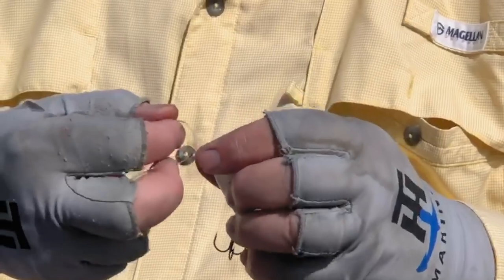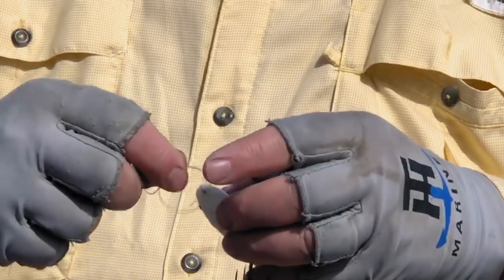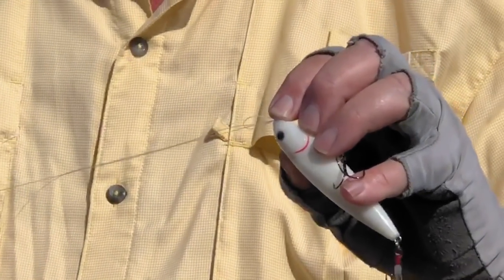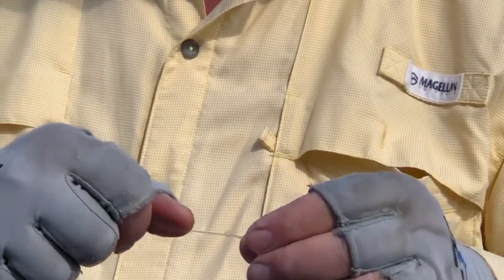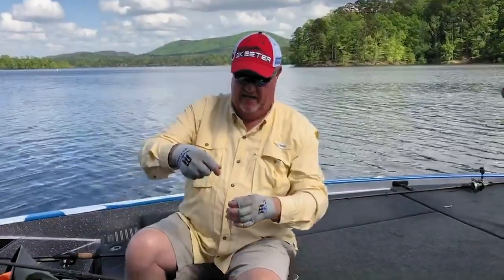I'll hold my line and I'll start to work this knot down. When I get down here to the end, I'll put it on the eye of the lure and I'll keep working my line down, working it down, and try to work them down evenly. When you get right to the end and you think it's going to cinch, you just pull it right there — and there it is, there's your loop knot. You just trim off your tag end and you're ready to go.